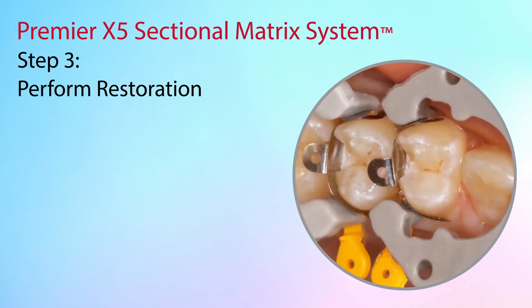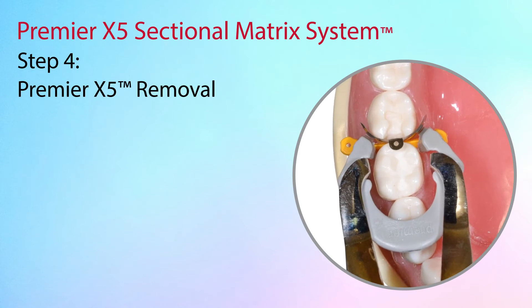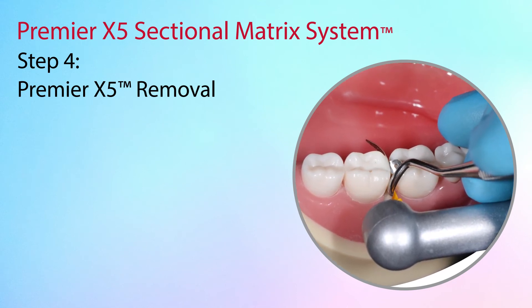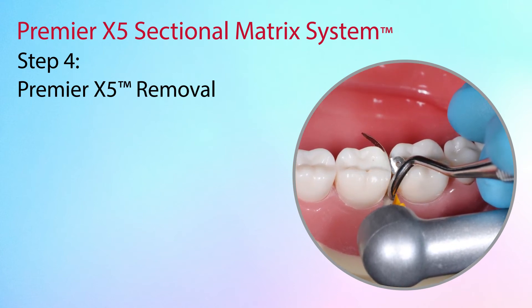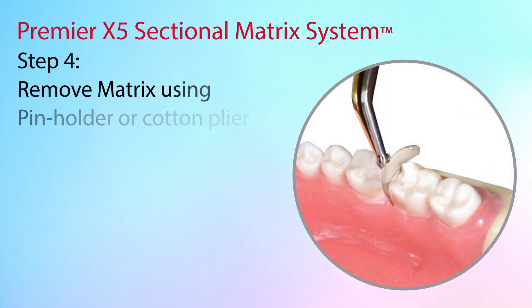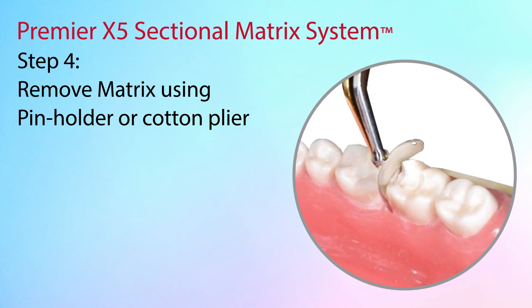Proceed to fill the entire cavity preparation with the desired composite material. Remove the ring using the ring forceps. Remove the wedge or wedges using the pin holder or a cotton plier. If necessary, separate the matrix from the composite using a thin-bladed instrument by pushing the instrument into the embrasure. If desired, fold the wings of the matrix away from the tooth and light cure the buccal and lingual surfaces of the composite again. Remove the matrix with the pin holder or cotton plier. It can sometimes be helpful to grip one of the matrix holes with the pin holder and gently wiggle the matrix out.